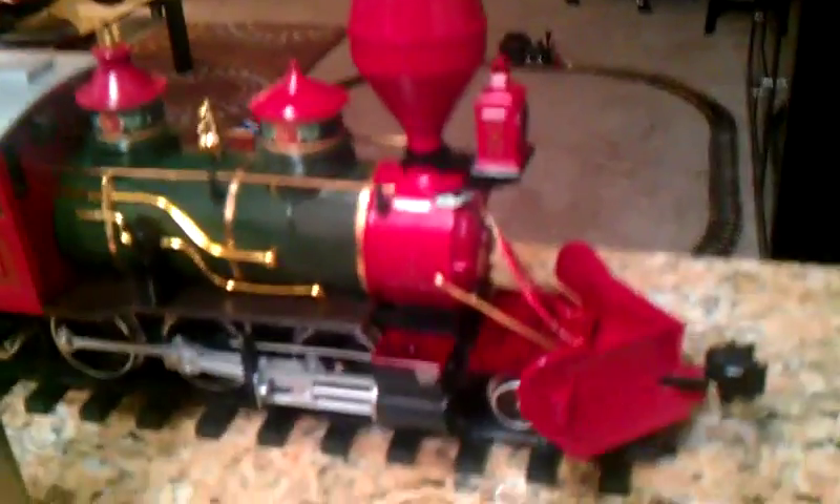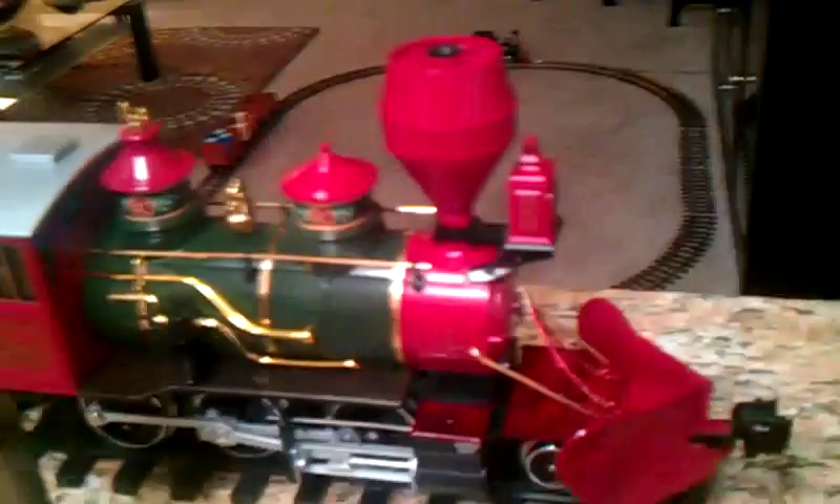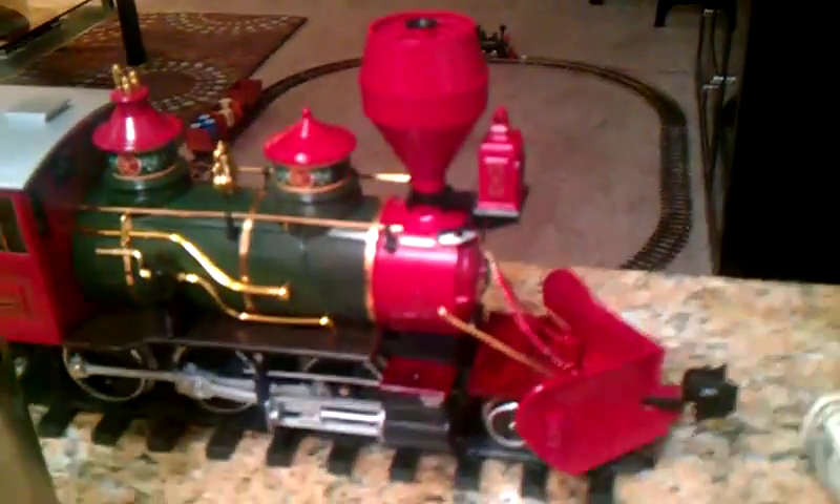Hello everyone, this is Chris9017 and what we're looking at right now is my LGB mogul. She's right on the other side of the sink faucet right here. It's made by Glacier Bay. This is a beautiful LGB mogul. She's a Christmas model and we all know she's modeled after the Denver South Park and Pacific number 71.